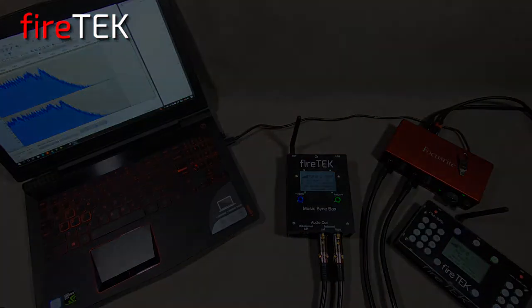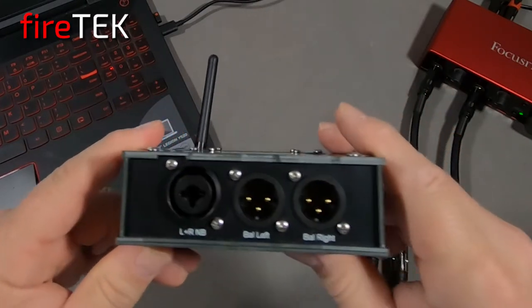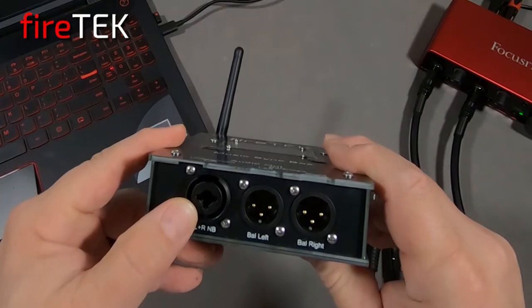The Music Syncbox is just slightly smaller than an FTQ module, and it has a combo jack for its unbalanced output that accepts both quarter-inch jacks and XLR, and left and right XLR balanced outputs.